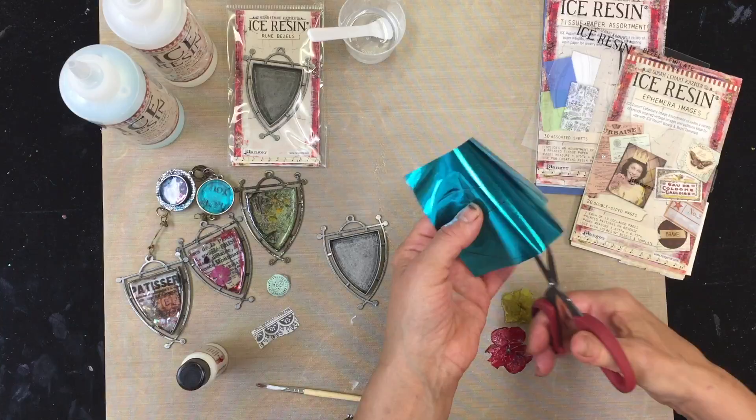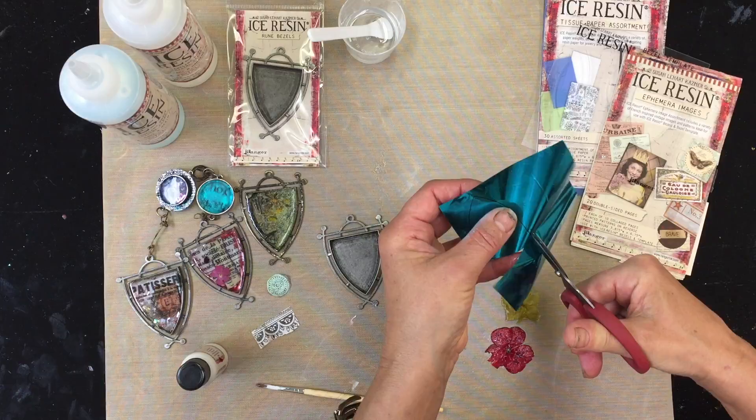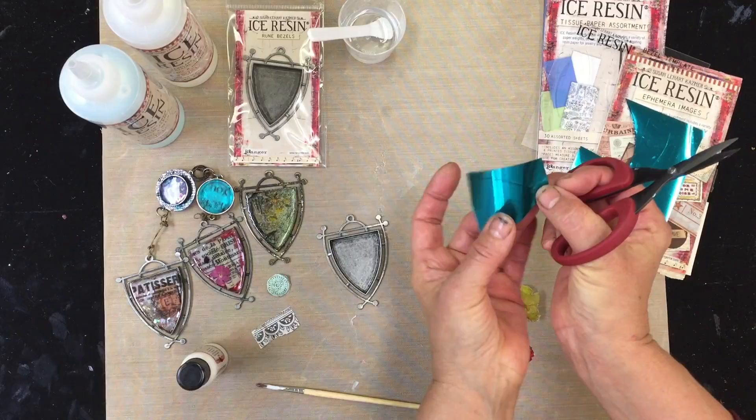So I'm gonna show you guys how I use it here. I'm just gonna go ahead and cut right on the mark. Sometimes I like keeping the black line on there to just kind of outline the sides of my bezel. So I'll keep it on or cut it off either way.